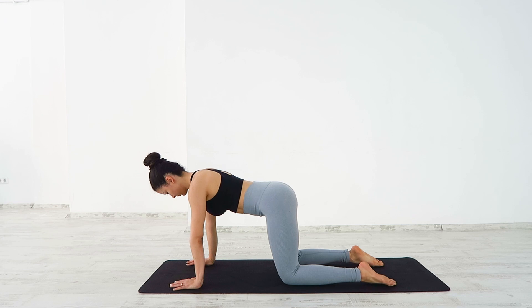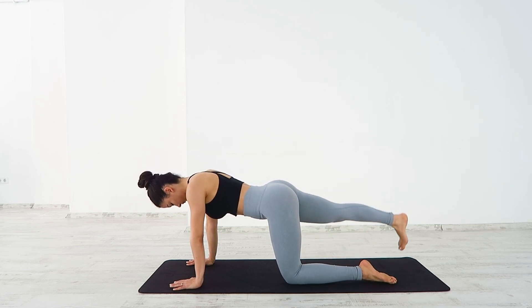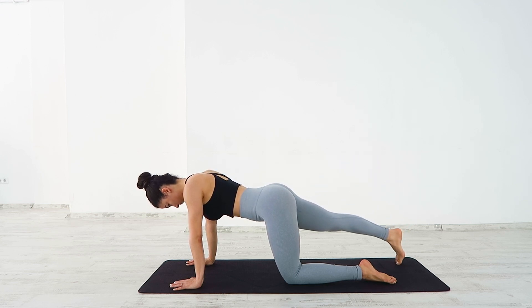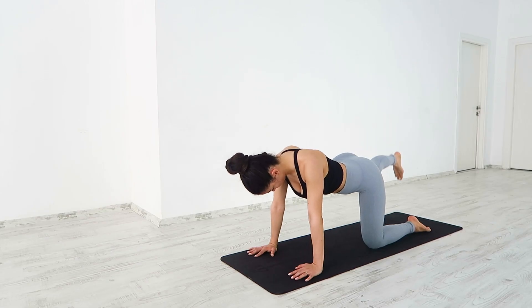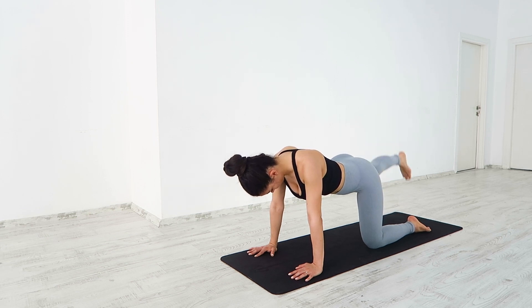On an inhale, extend your right leg behind and slowly lift it up, keeping a neutral spine. Exhale, lower down, tapping your toes onto the mat. Inhale, lift, squeezing those abs. Exhale, tap down. Inhale, bring your shoulder blades together. Keep a nice flat back.